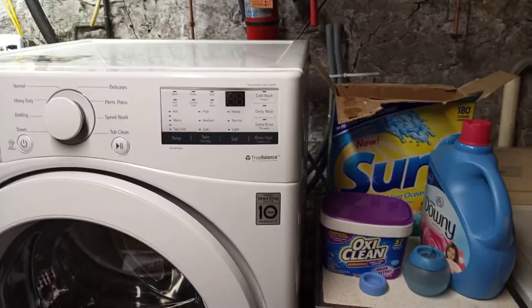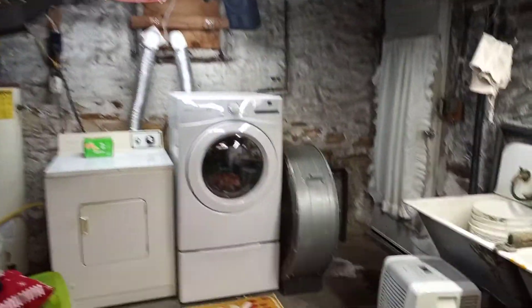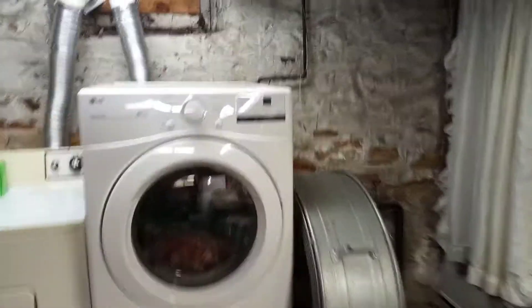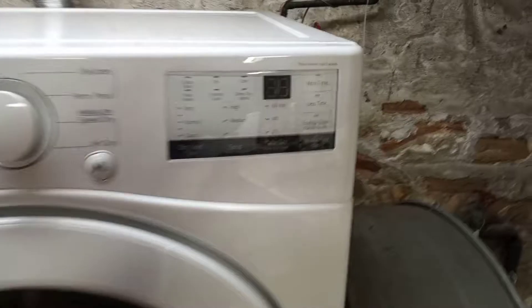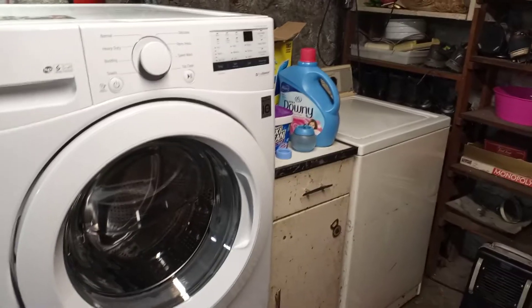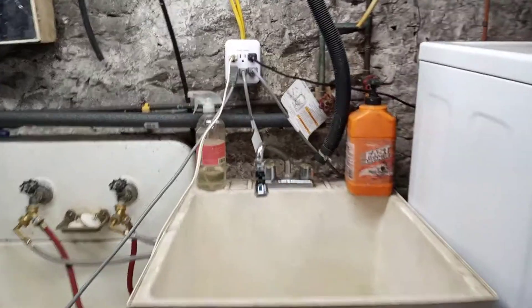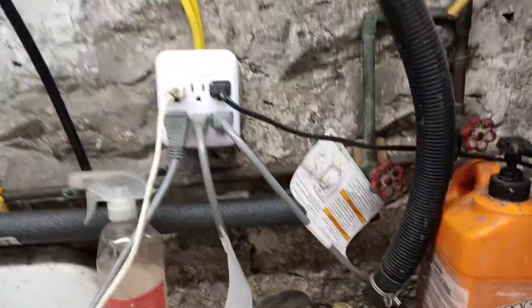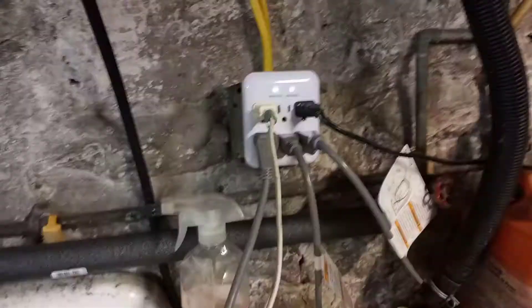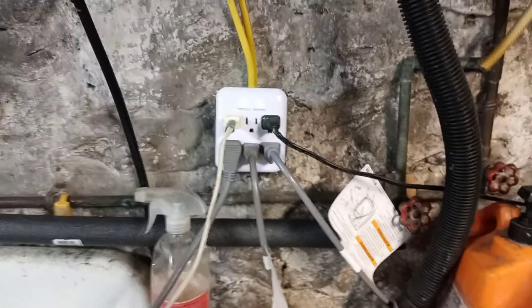Even the dryers these days have electronics in them. One thing I strongly recommend these days, because of the sensitive electronics that are in these machines, is you should consider getting yourself some kind of surge protection for your machines.